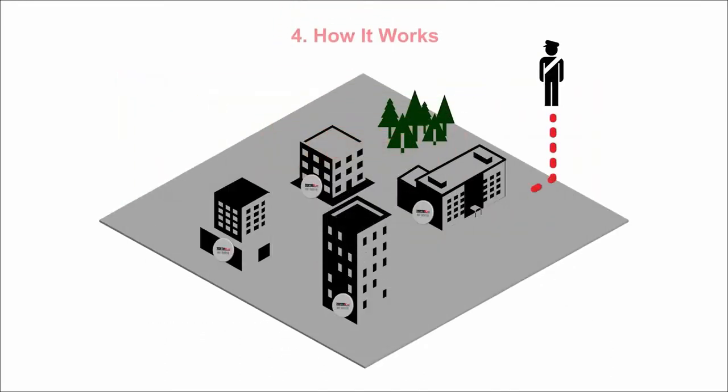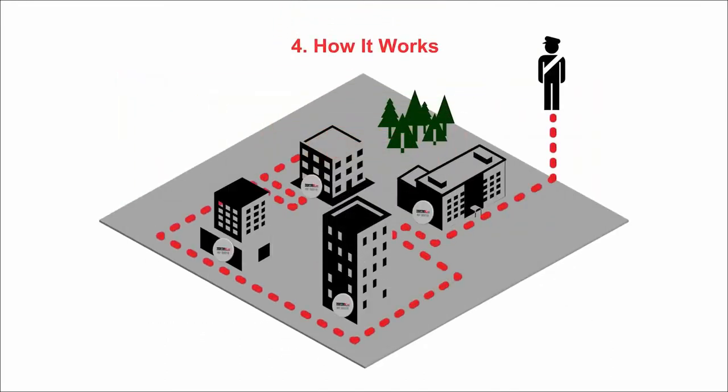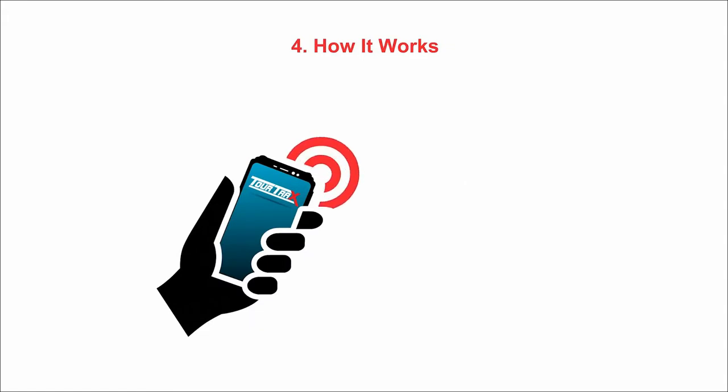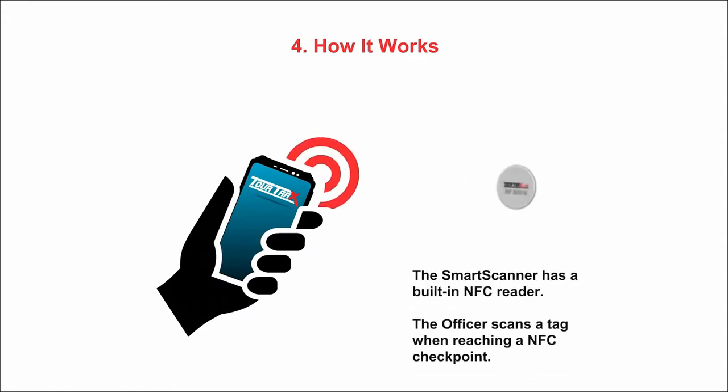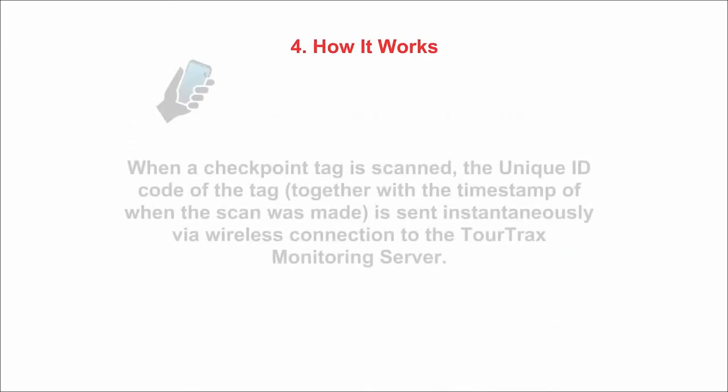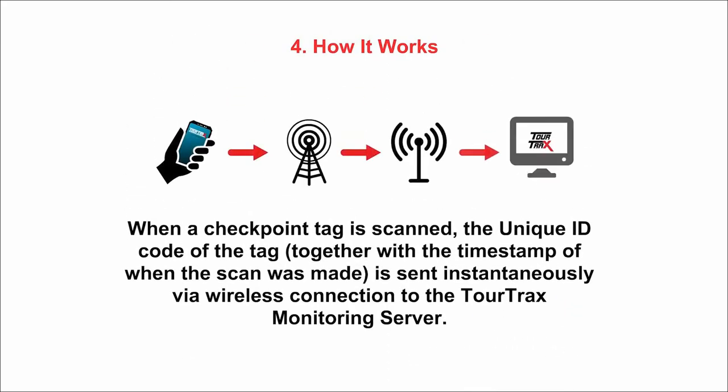The security officer patrols the facility, scanning in each checkpoint defined as part of the current tour. The Smart Scanner device has a built-in NFC reader. The officer scans a tag when reaching an NFC checkpoint. When a checkpoint tag is scanned, the unique ID code, together with the timestamp of the scan, is sent immediately via cellular wireless connection to the TourTrax monitoring server.